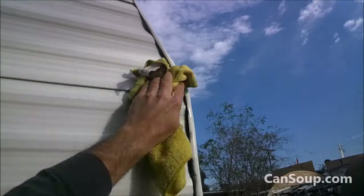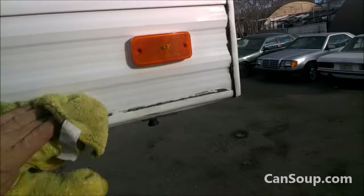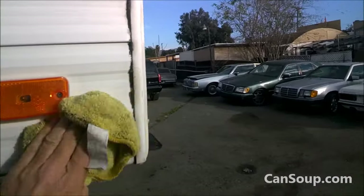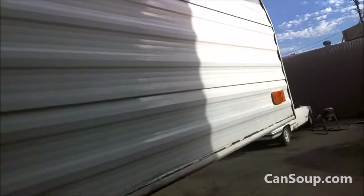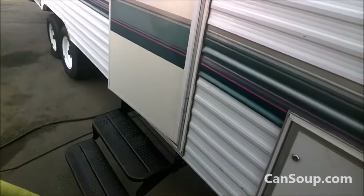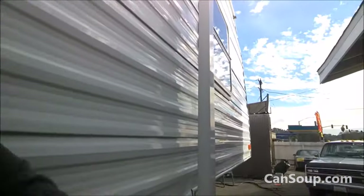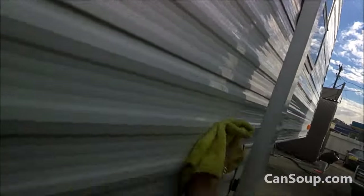I washed this a few days ago and washing it just ain't gonna do it. Some of them just ain't gonna come out no matter what I do. It's gonna be a long job — there's a lot of trailer here buddy. And it's not easy to wipe. It's really tearing my towel around in my hand. This ought to bring a little color off even yet.